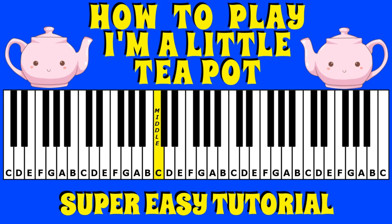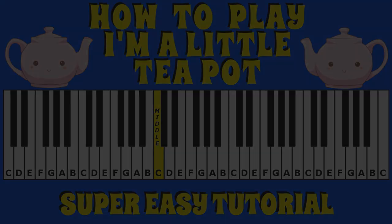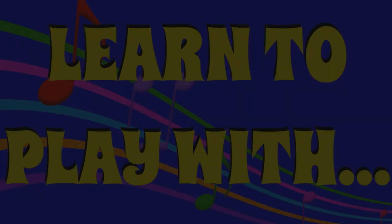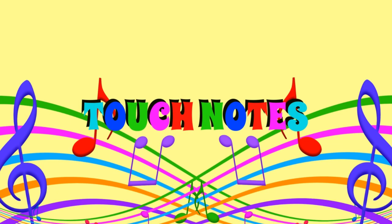Hi guys and welcome to TouchNotes. My name is Alex and in our super easy tutorial today we're going to show you which keys to press to bring to life I'm a Little Teapot.